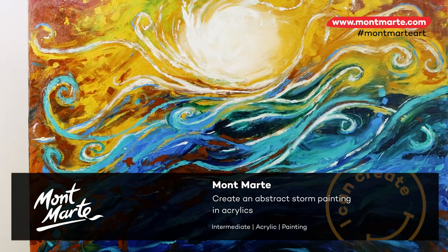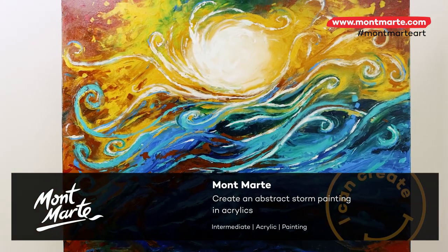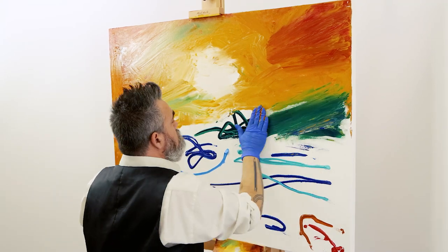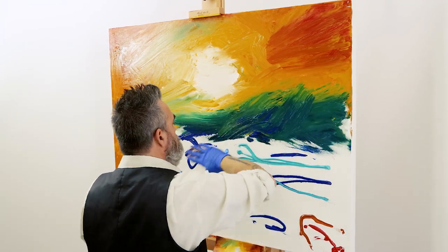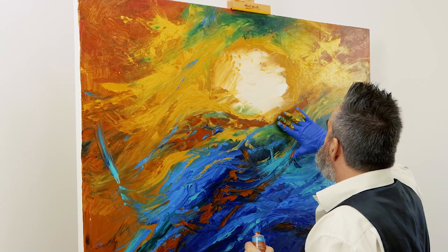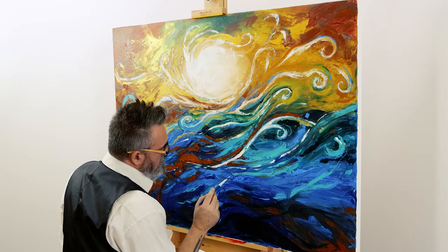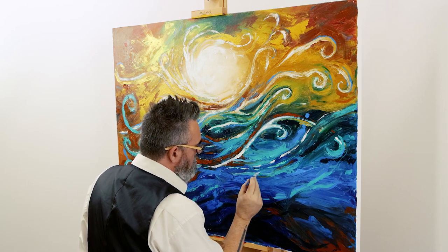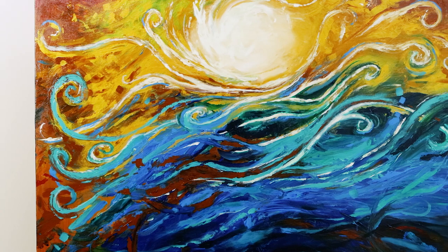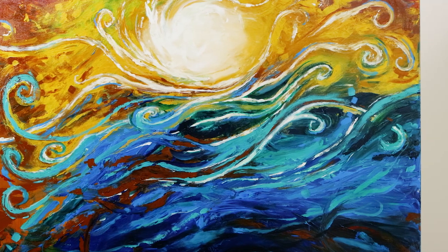Hello there! It's Joe here. Today we'll be creating this big abstract painting with acrylic paints. Abstract art is great for a number of reasons — there aren't a lot of rules so you can put your own personal spin on it. Also, abstract paintings come together pretty quickly, even big ones like this. So let's get into it and see what we can come up with.